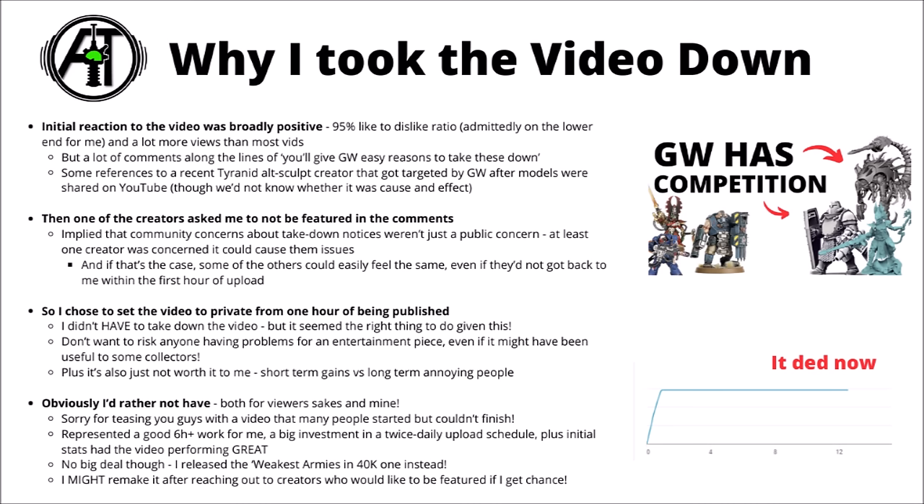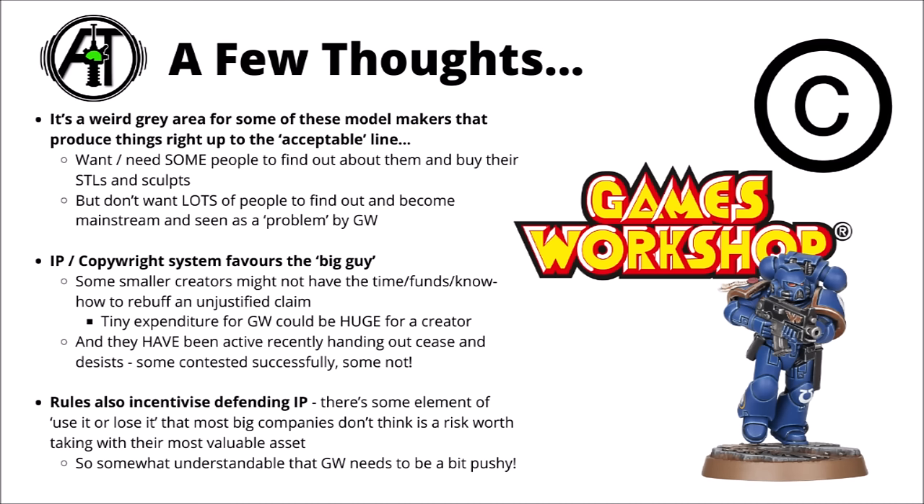A couple of creators did already mention that in the community post I followed up the deletion with. I must admit it was all a little bit stressful, though it was interesting to see some of the dynamics and forces at play here, with people having all sorts of strong opinions about the subject.